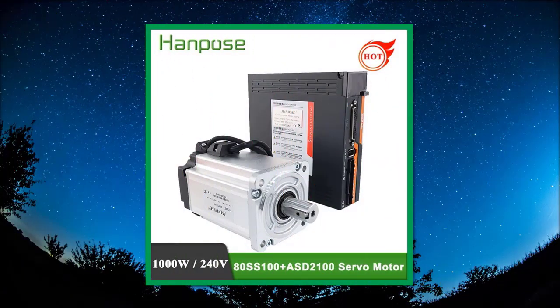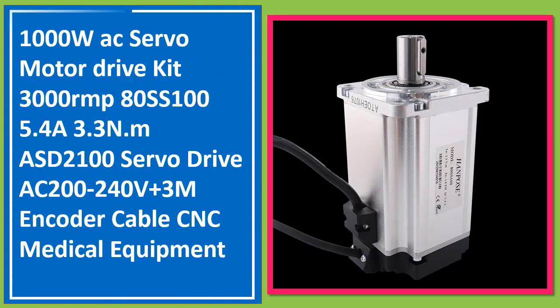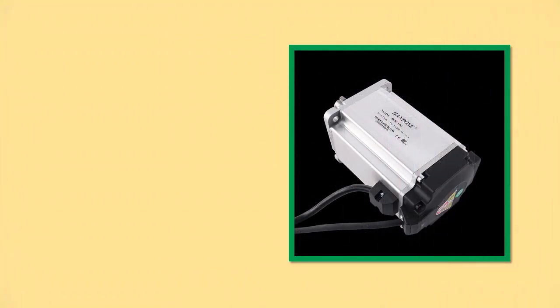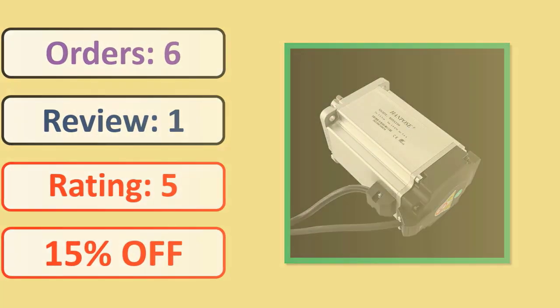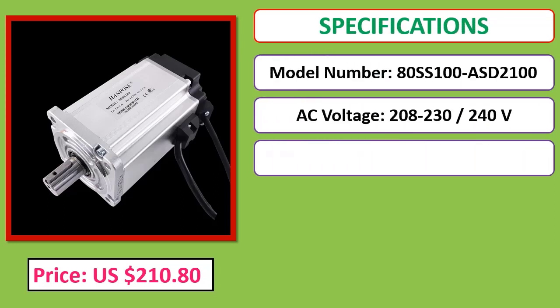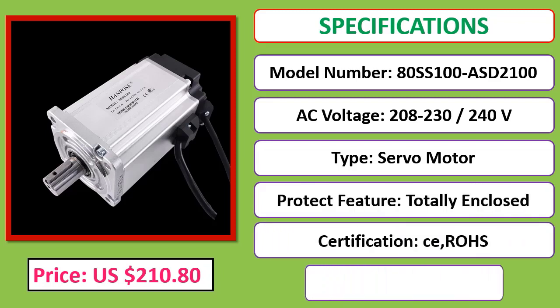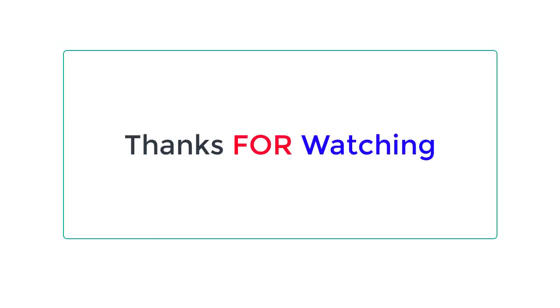Number 1: 1000W AC Servo Motor Drive Kit, 3000 RPM, ATSS 105 5.4A 3.3 N·m, ASD-2100 servo drive, AC 200V. Orders, review rating percent off, price, specifications. Best. Thank you.